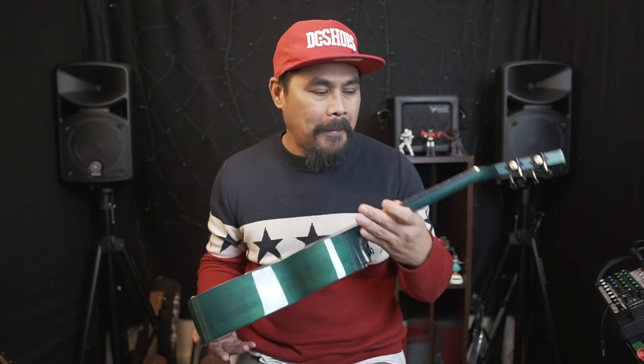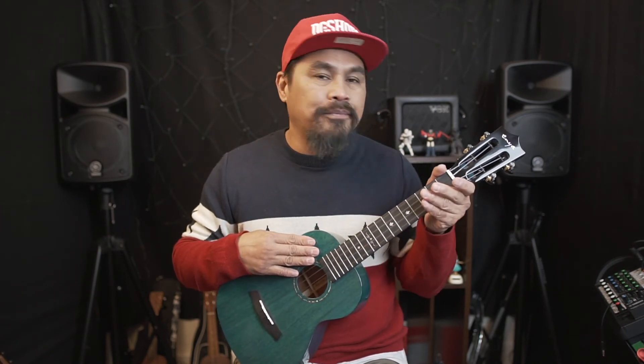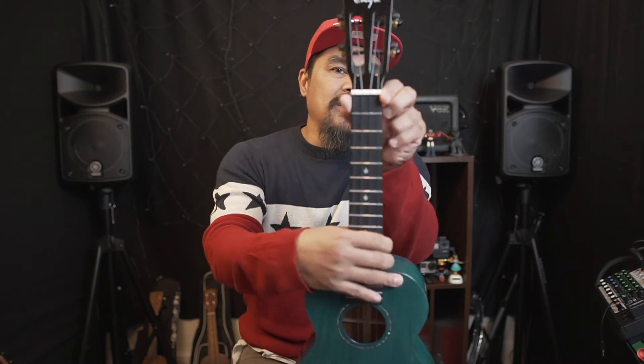One hundred percent I love it — I really love it, guys. This is one of my favorite ukuleles now. The quality is really nice — made by Enya. I've now got two Enya ukuleles: one concert and this second one. I love Enya — the quality is really nice, the sound is really good, really nice sound quality, and affordable. The edges are nice and smooth, no sharp edges at all, so it's really nice to slide your hand from top to bottom on the fretboard.